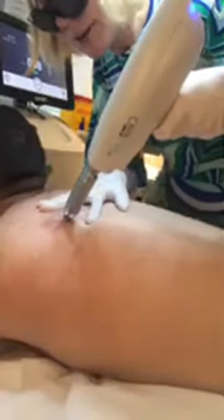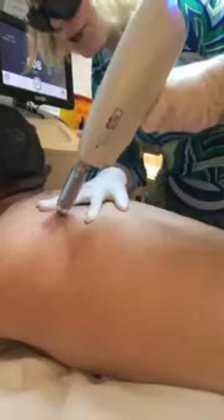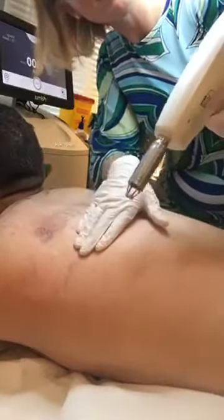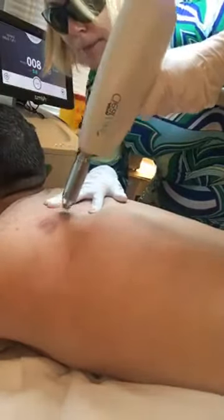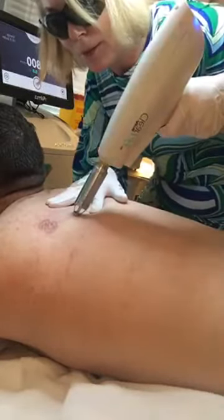Generally speaking, with tattoo removal it is a series of treatments. It can be as few as three or four — that's best case scenario — or as many as ten. It really depends on a number of variables, particularly the color of the ink. Different color inks have different responses to laser. Black ink or navy ink tends to respond much better than some of the colored inks. Red ink can do fairly well too, but other inks are much harder. There's two letters done already — black, blue, and red are usually our easiest ones.